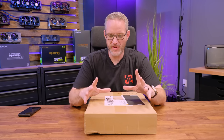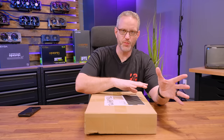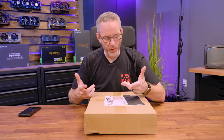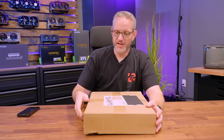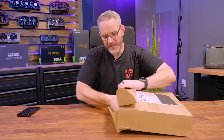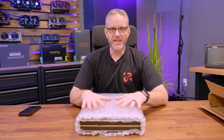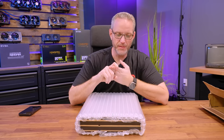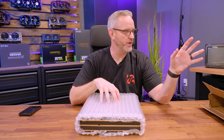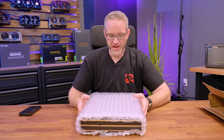I remember them showing me this design they had come up with and the success they were having with it, where they then came out with a mini ITX version. I'm not building a mini ITX test bench - it just jogged my memory. So today we're going to take a look at the Open Bench Table test bench. I ordered two of them direct from their website because I need to build an Intel system and an AMD system.